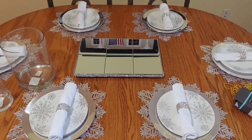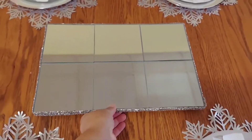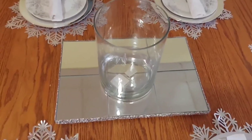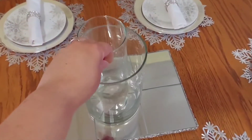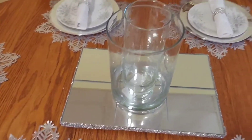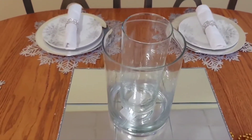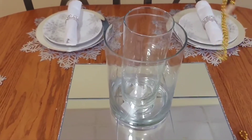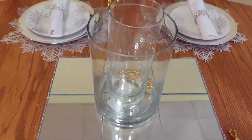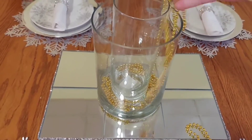I want to put this one here in the center, then we'll take the Dollar Tree one and put it right in the middle. I'll probably off-center it a bit, but I want to just add in the beads — sorry about the noise, guys — to the sides just to fill it up some and give it a little extra glam look.